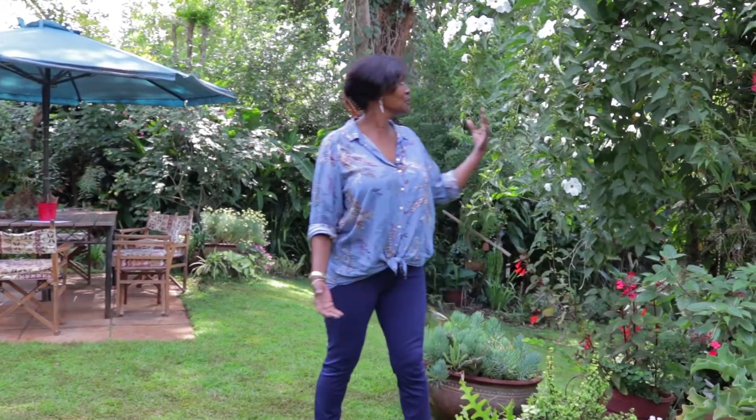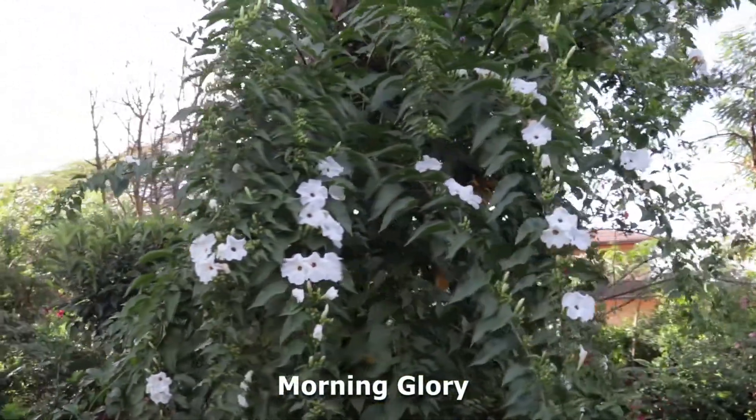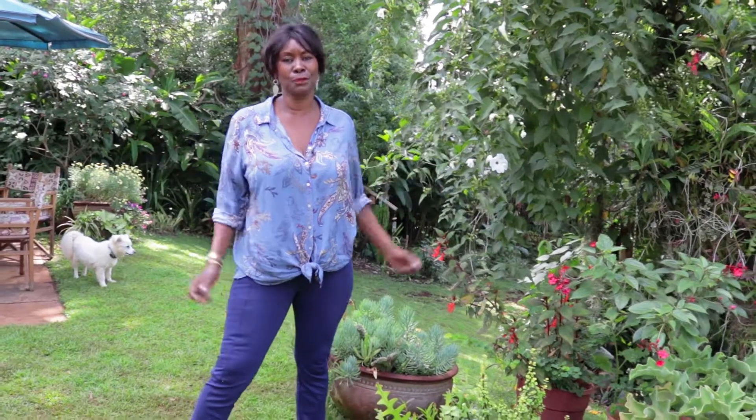After a very hot summer, the rains have come and the beauty about the rains is that the air is so fresh. Over the weekend I just looked out and my morning glory tree is flowering. I planted this morning glory tree about six years ago and this is the first time it's coming into full bloom.